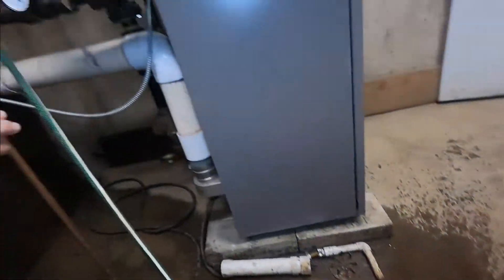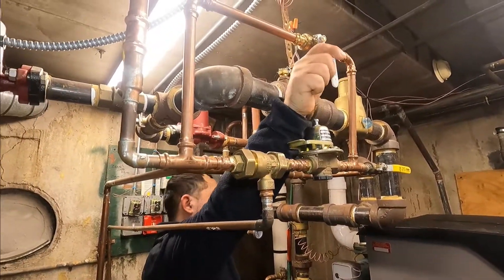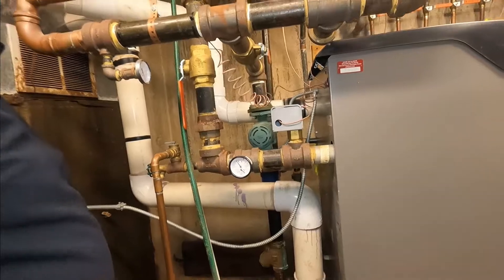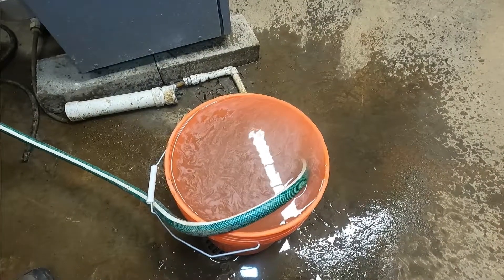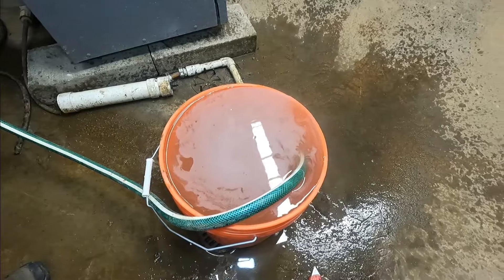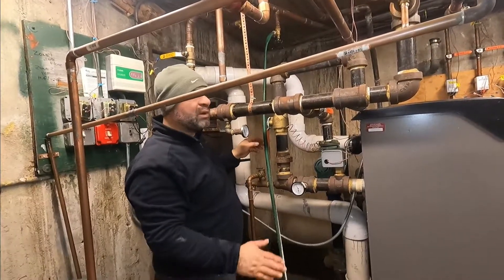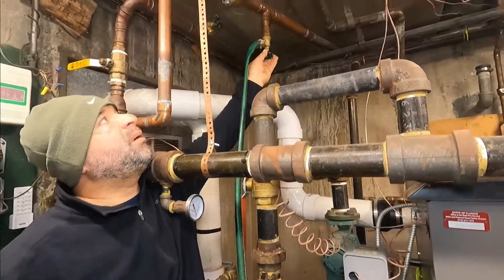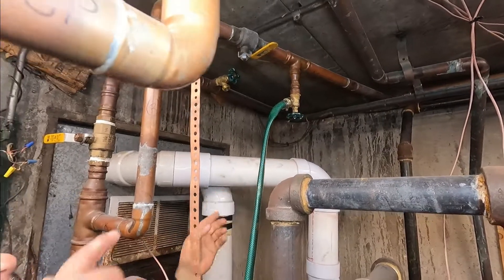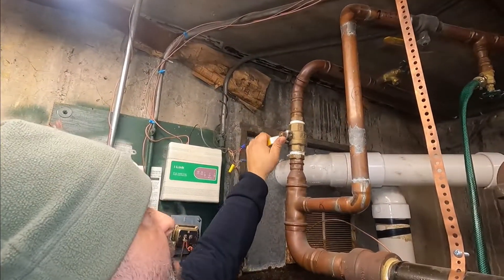You have to bleed until you see no more air bubbles. At the same time, watch your gauge and add water so the pressure doesn't fall below 10 pounds. Now there are no more bubbles, which means the air has been removed. We're going to shut the bleeder pipe off and then open up all the other valves we closed.